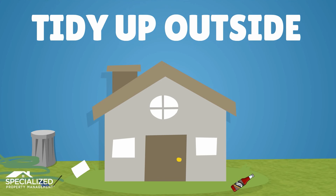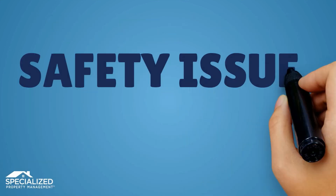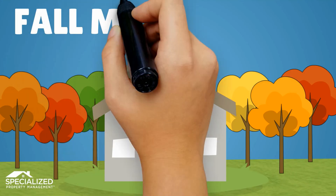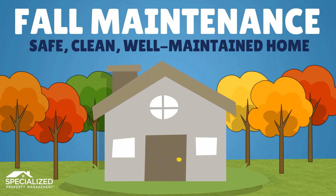Finally, step outside to tidy up, clear debris, and store outdoor hoses and similar items. If you come across any safety issues or needed repairs during your fall maintenance, please submit a ticket to the maintenance department. Thank you for taking time to conduct fall maintenance and take care of your rental property. We value you as a resident and want you to enjoy a safe, clean, and well-maintained home.